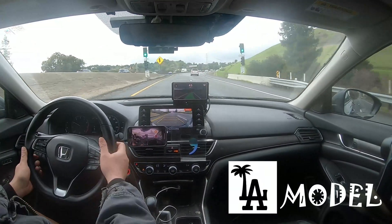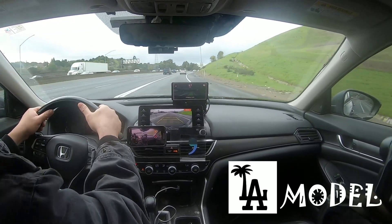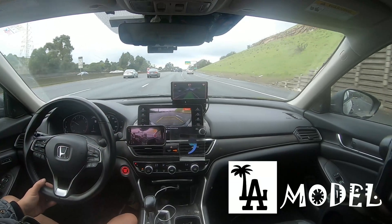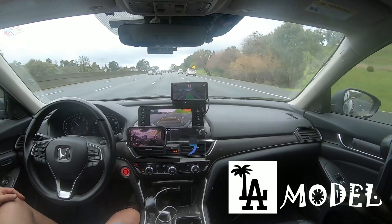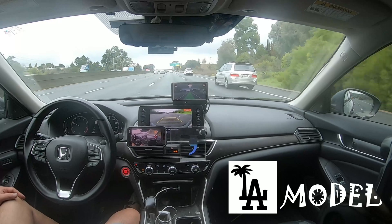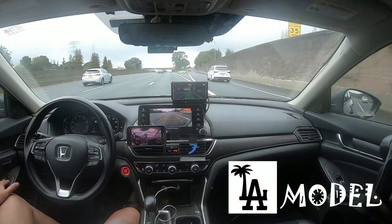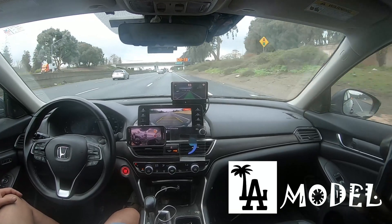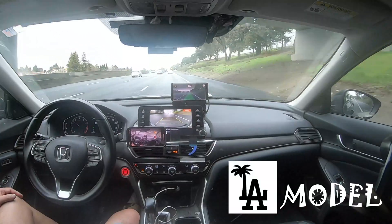Hey, what's up guys? Eisenheim here. So, good news. I decided I was able to change the steer ratio to the max — 10 values more than the learned value. The learned value is 17, so I changed it to 27.33.